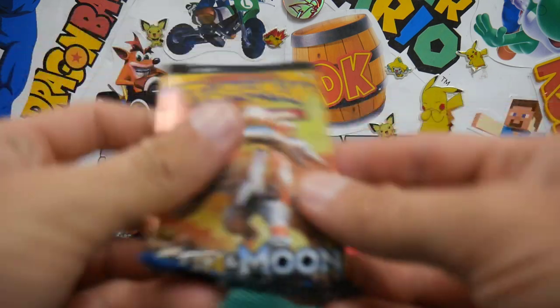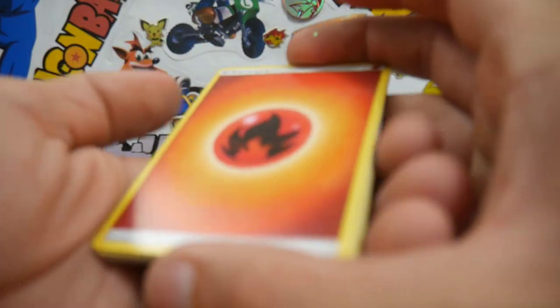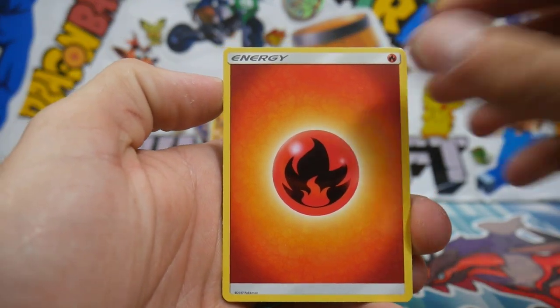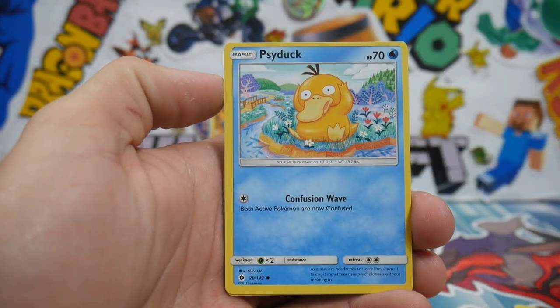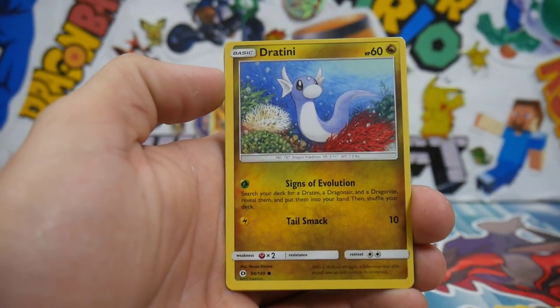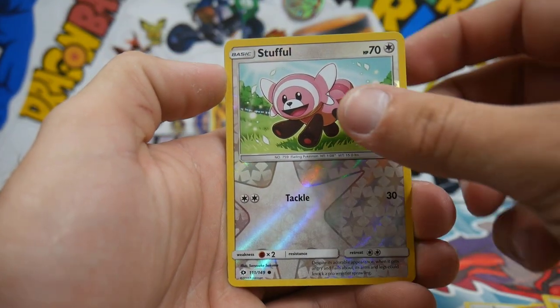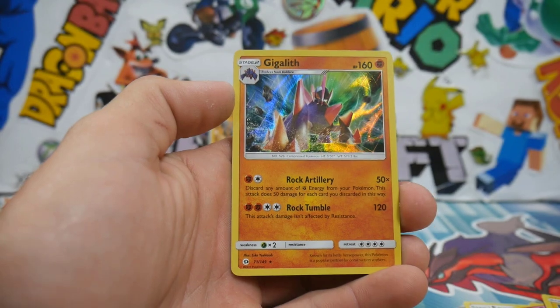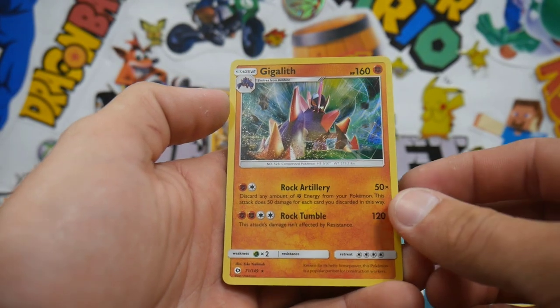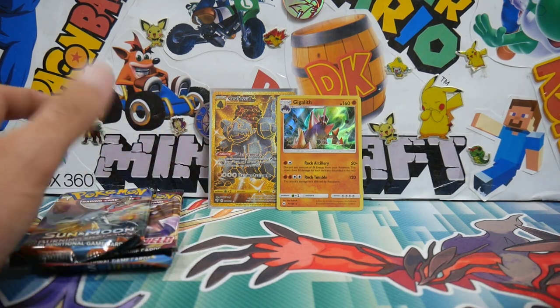Let's go for the next pack — the Sun and Moon base set. The Ultra Ball full art, good old Ultra Ball. We have a Fire Energy, a Herdier, Charjabug, a Poison Barb, a Psyduck again. These ones are quite off-cut — look how close it is to the top. We have a Dratini, Cutiefly, Chinchou, a Stufful, and a Gigalith Holo! Have we pulled in every pack so far? Yeah, we actually have — two packs, I just realized that. That is really awesome.